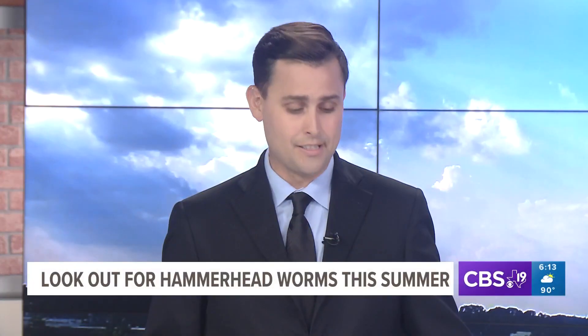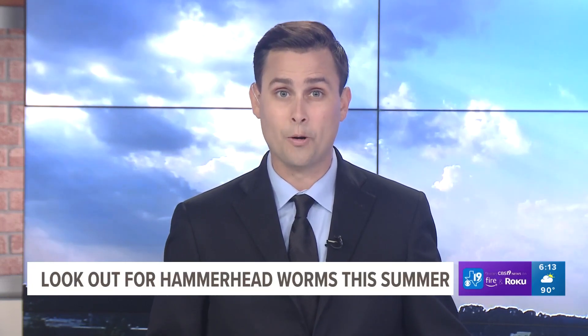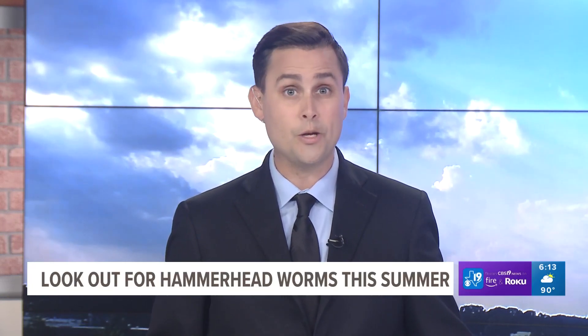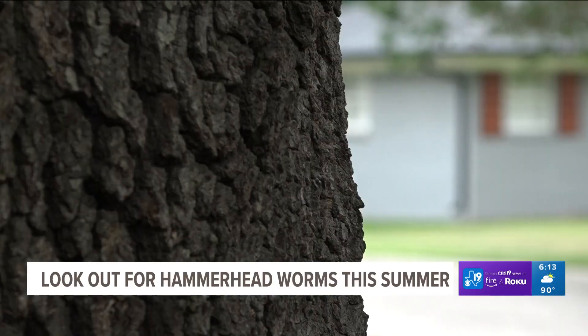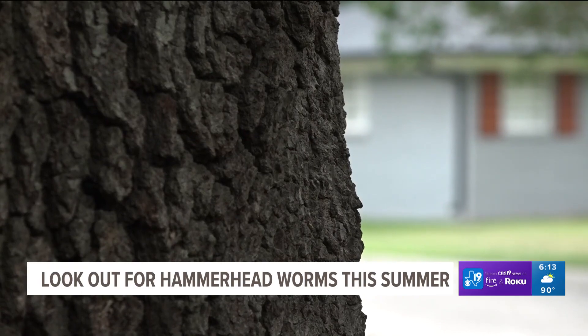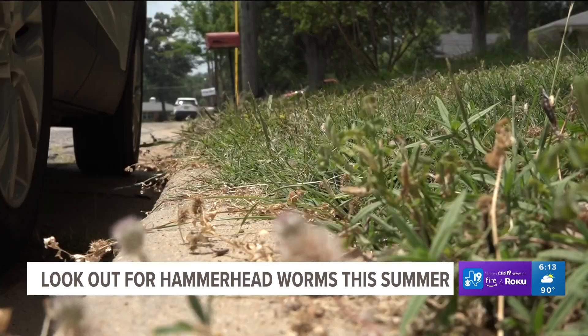An invasive species is living just under the surface in East Texas. This week, photos are circulating on social media showing a hammerhead worm. Savannah Hale shows us what you should look out for and why you should keep your pets and kids away from them. They're invasive, they're poisonous, and they're in East Texas. Hammerhead worms are wriggling through our soil.